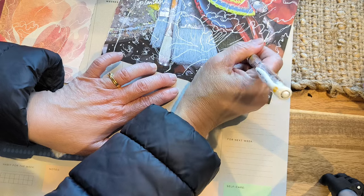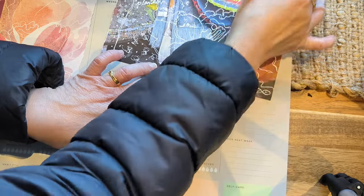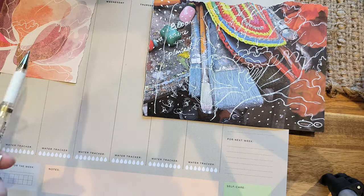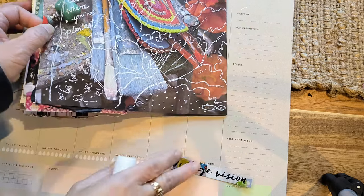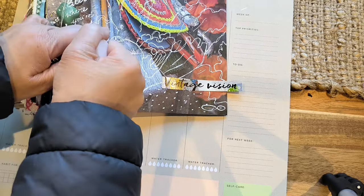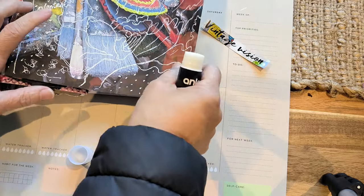I went over this twice just to give it more of the squiggles look. I think I'm happy with that, but I was going to put some words on it. So let me go and find it. I found this vintage vision ephemera, and I'm going to glue this onto here. Although, I'm just thinking whether to put a little bit of lace on it.